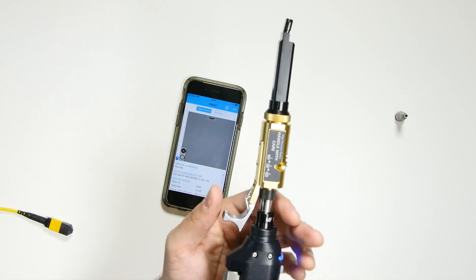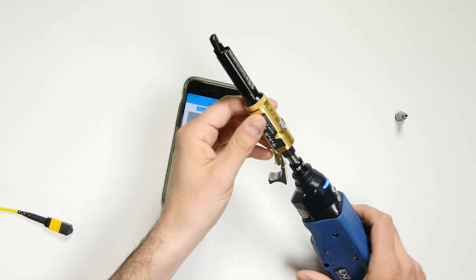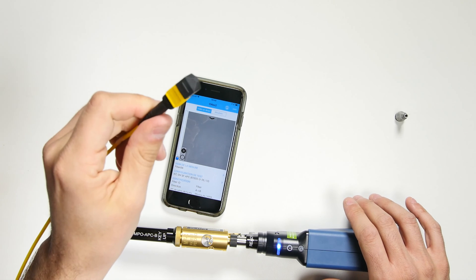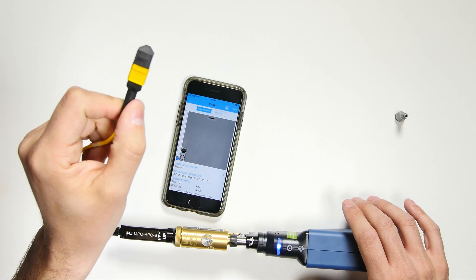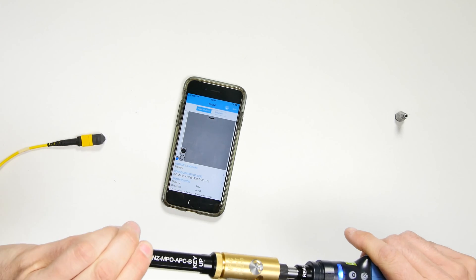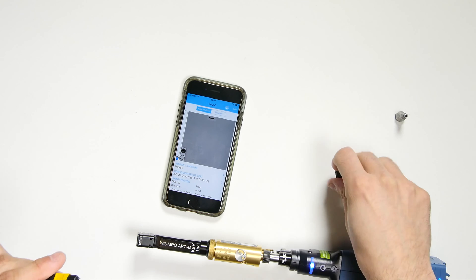The probe's long, slim design lets you reach dense distribution panels, so I have good access here. For this demonstration, I'm going to test an MPO12 cable. For cable testing, I can clip an adapter onto the end of the inspection probe, like this, and then insert the cable into the adapter.